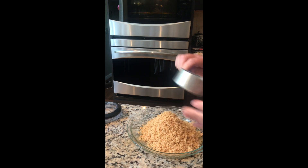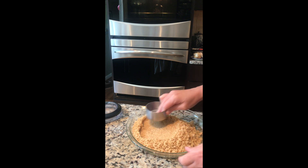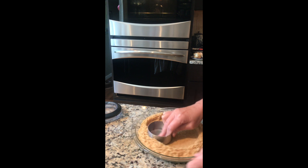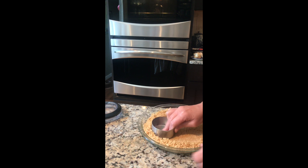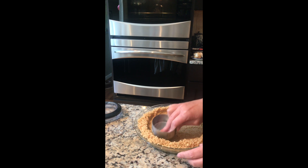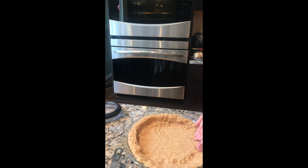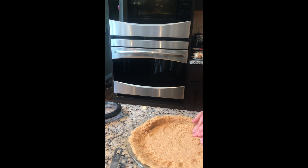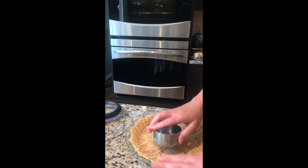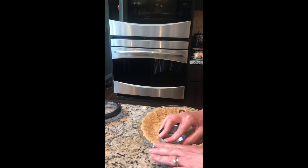I find it's helpful to press the crust into place with a straight-sided measuring cup. Just start pressing down, moving it out toward the edge and pressing as you go. Then I usually get in there with my hands and kind of work on the edge, go back in and press in the corner so you don't have a giant thick corner.